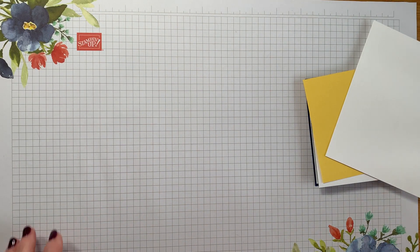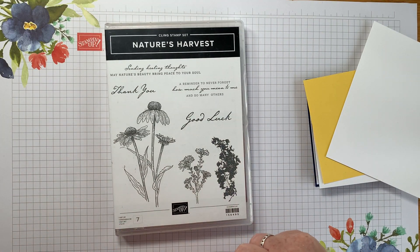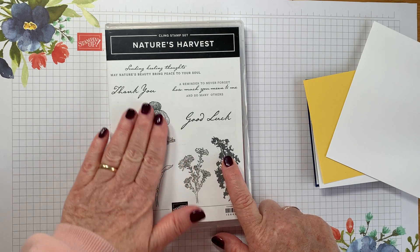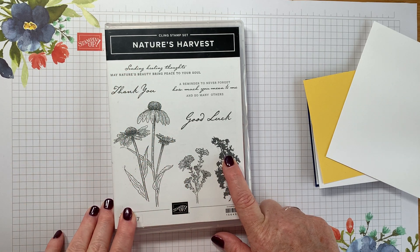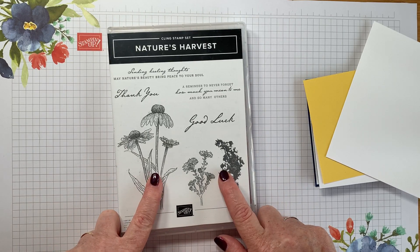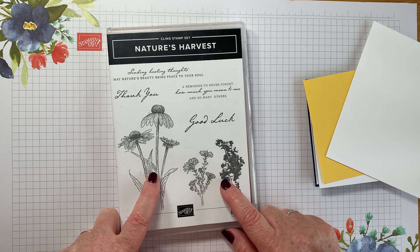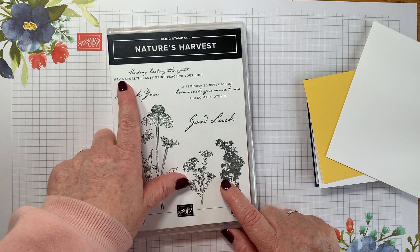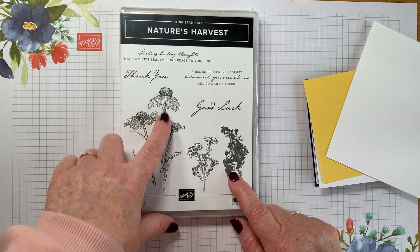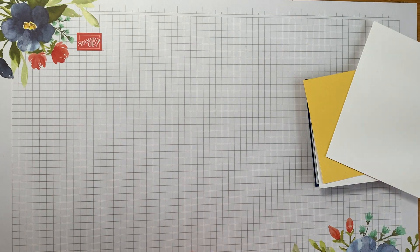Let me show you what I came up with for this month's hop. I wanted to use this gorgeous stamp set — this one was my absolute favourite when it came out and I used it and used it, then it sat on the shelf for a while. I thought it would be perfect for this hop. I'm going to make a get well card because it's got a beautiful 'sending healing thoughts' sentiment and a gorgeous dome flower.